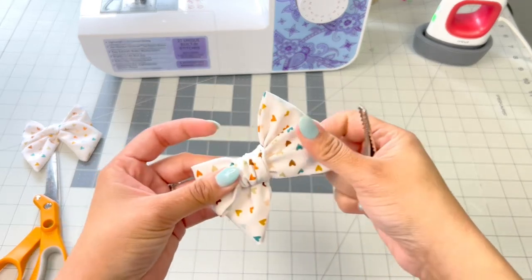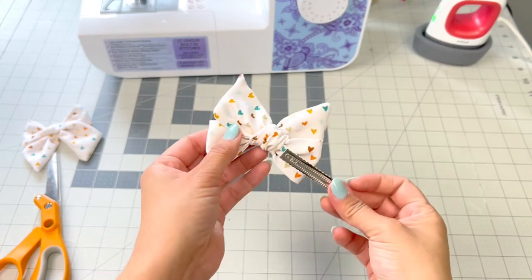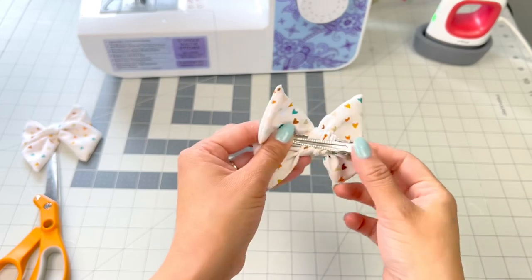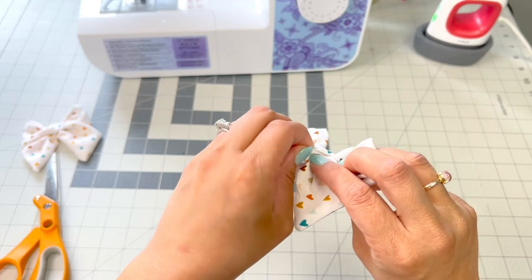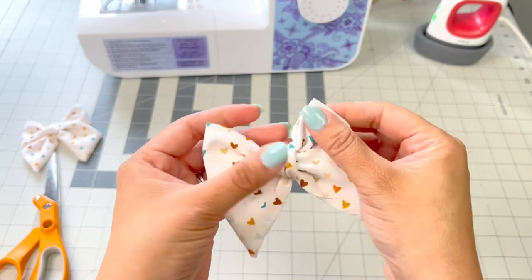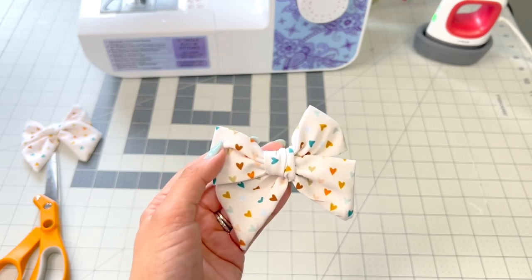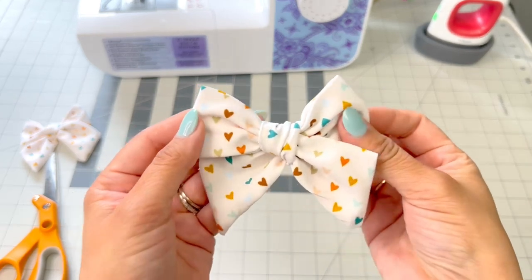Make sure the tail is facing the right way, then grab your clip and slide it through the loop in the back. To secure it even more, you can add some hot glue underneath the clip and also under your knot up front on both ends — that way it for sure won't come undone. Super simple! Hopefully you guys find this useful. Be sure to check out the shop linked below where you can find those unfinished pieces of fabric to make your own bow strips. Have a great night!